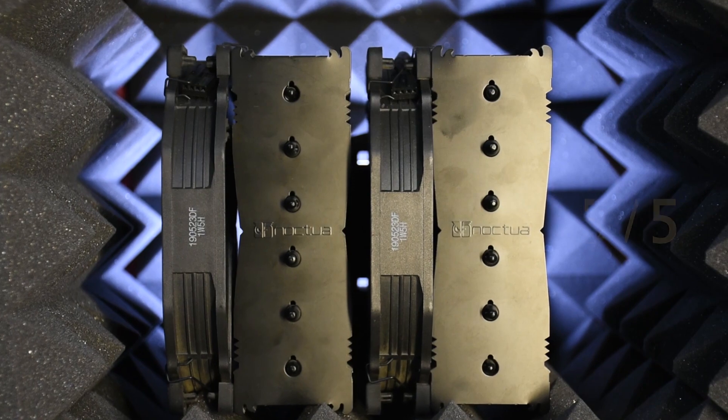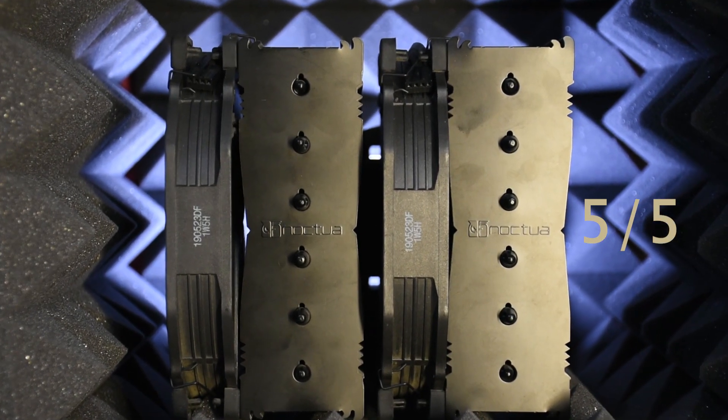The Deepcool AK620 packaging is good, really good, but not up to the mark when compared to the Noctua NH-D15, our next competitor, which gets 5 out of 5. Obviously the best box I've ever seen — all the mounting kits are very well laid out, the cable quality is really nice, and everything else is top-notch.